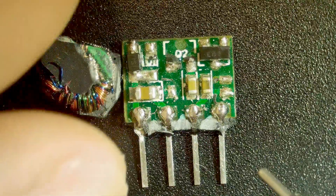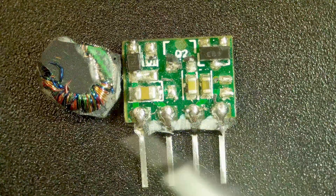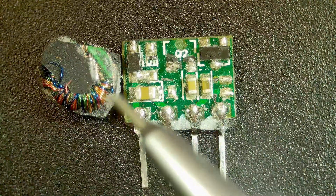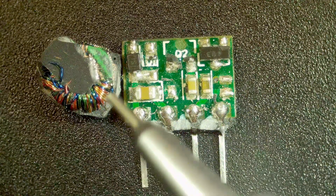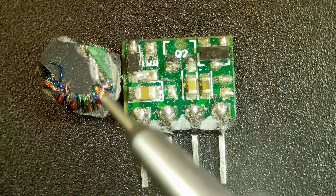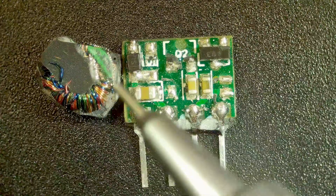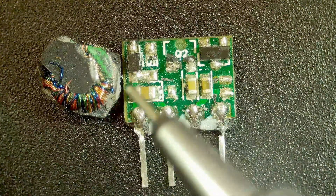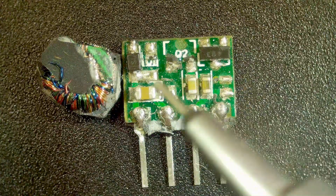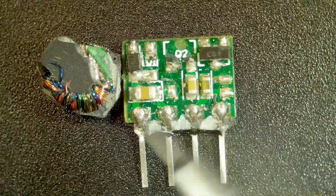I don't know what this component was — it got torn off when I opened this thing up. On top of this was a transformer, so this transformer laid on top and then it got epoxied together. You can see it definitely has multiple windings — different colors. It's got green, blue, red, and the copper — so four colors and multiple turns.